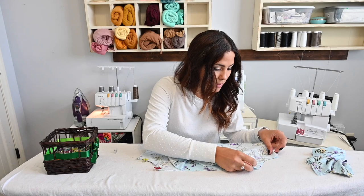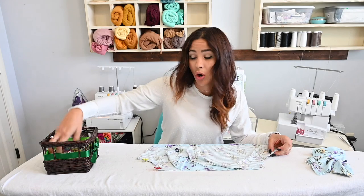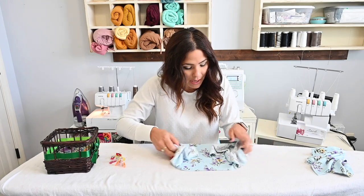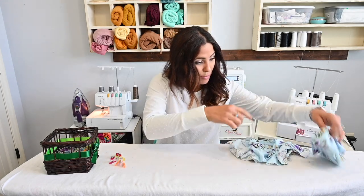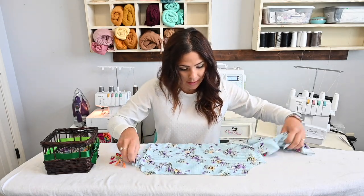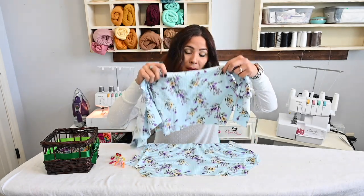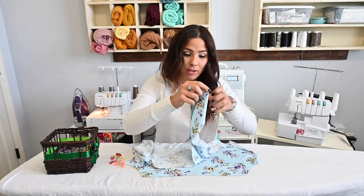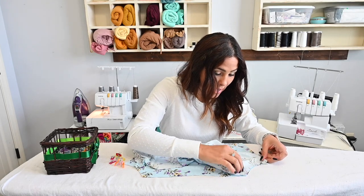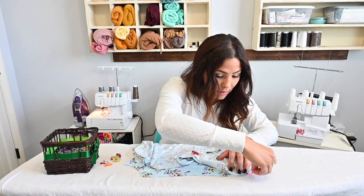So right sides together, I am sewing those arms. Because you all know I like to do everything at once, I'm going to grab and open up my bodice and grab my back and put it right side up. I'm going to place now my other bodice face down. That means that the sleeve — the other end of the sleeve — is going to go on each side. And then I'll be able to go ahead and sew them all at the same time, the back and the front of the sleeve.